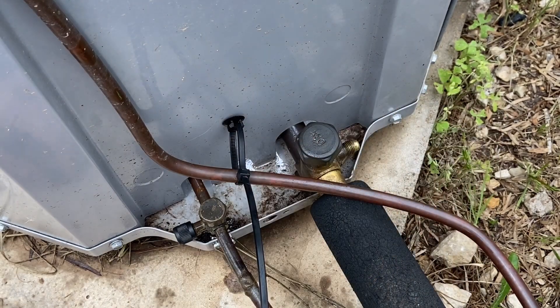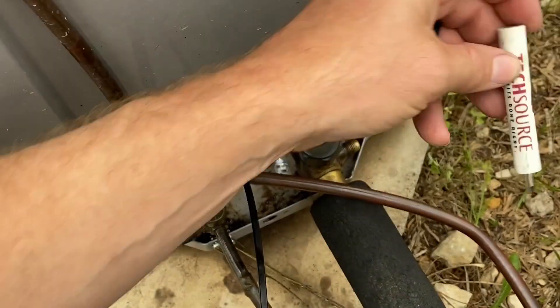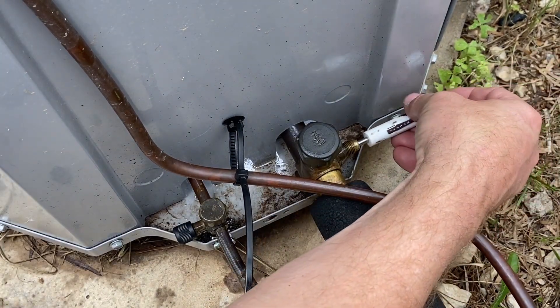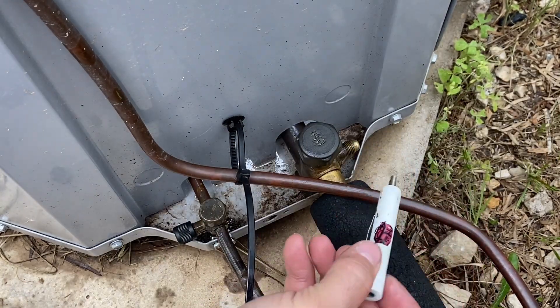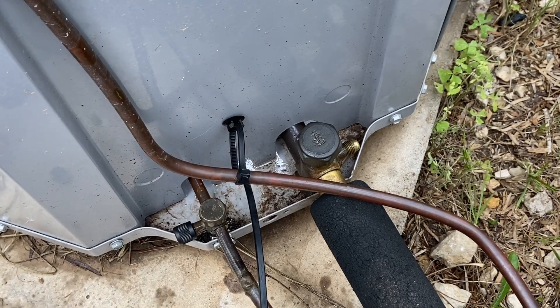At some point when you're working with a unit, you're going to have an issue with these valve cores leaking. Typically I like to replace them at least every five years. Sometimes they're in good shape and all you've got to do is simply use a valve core tool like this — you can tighten it or loosen it. You never want to pull that valve core out while the system is charged because you're going to lose all the refrigerant out of that port. So that's going to be a big issue.